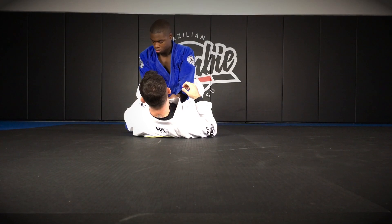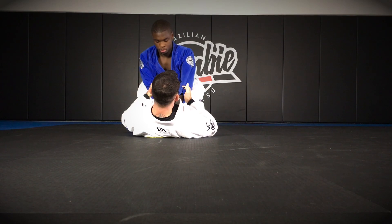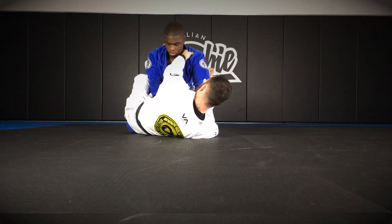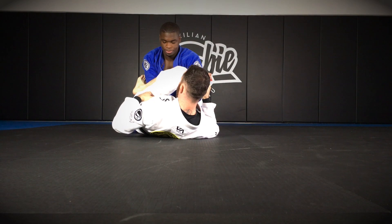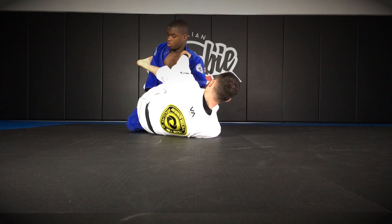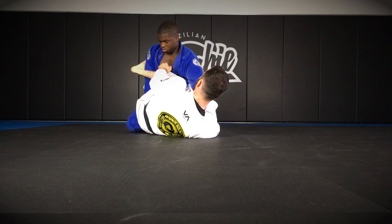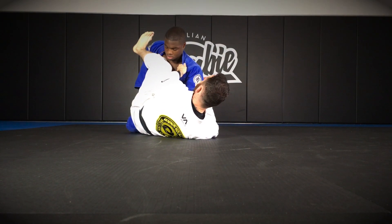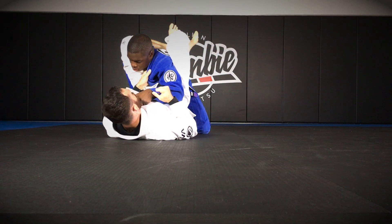Once this arm is here, I'm gonna use that to set my triangle choke up. I control the sleeve, cross collar, and then I do a little hip escape and bring my shin over this arm. He still has a grip here on my belt, so I'm gonna use that shin to push against him and pop that grip. Now his arm is stuck behind my leg, so as I break that grip, at the same time I pull in and slide my leg up and lock the triangle.